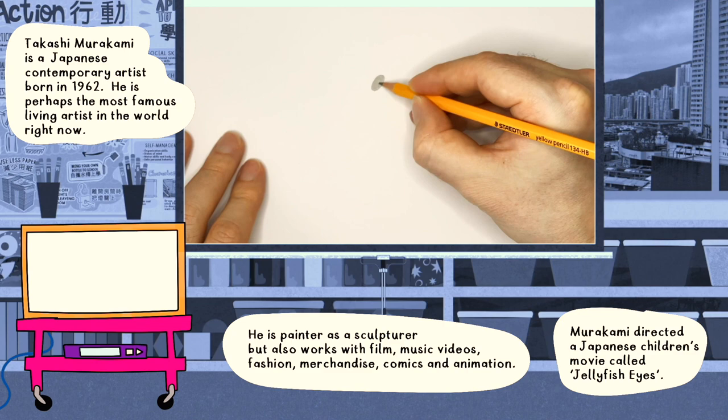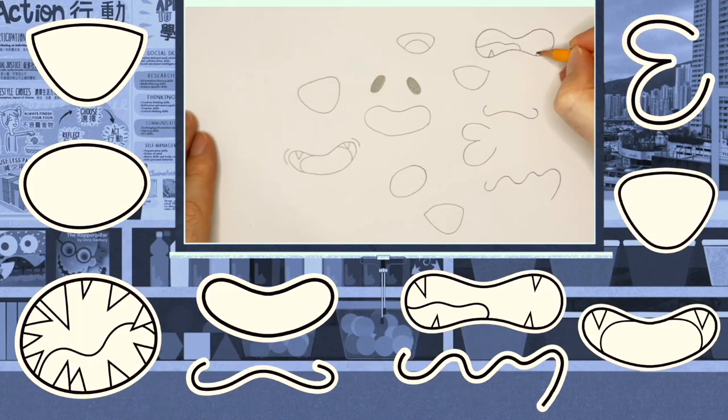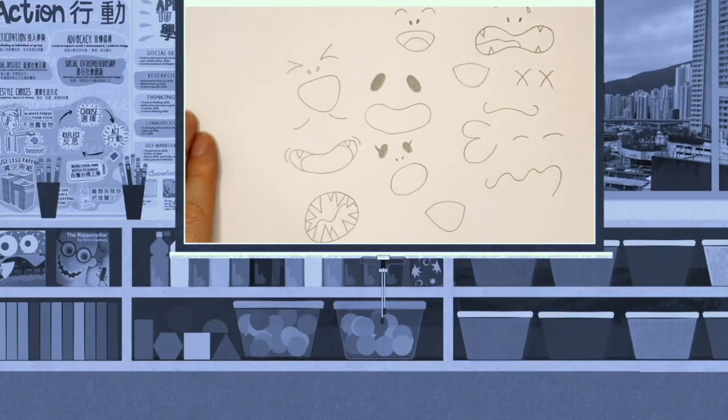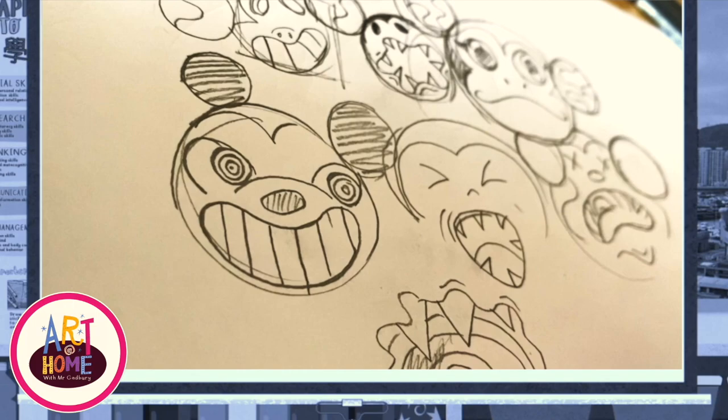Let's start by drawing a few eyes and mouths. Remember you can pause the video anytime, or slow it down. You can copy a few or create your own. Notice how the teeth are very sharp, but the mouths are very smooth and curvy. Try drawing one of your favorite cartoons, but instead replace the eyes and mouth with your new style.